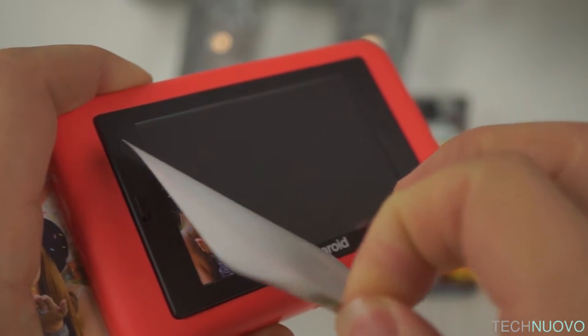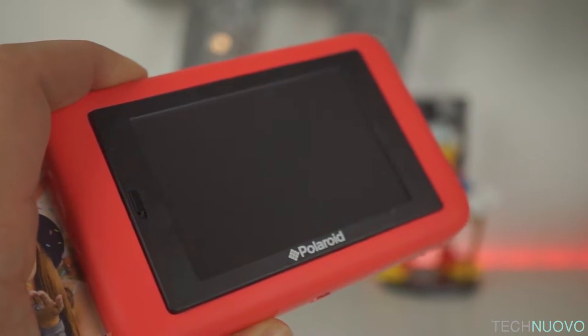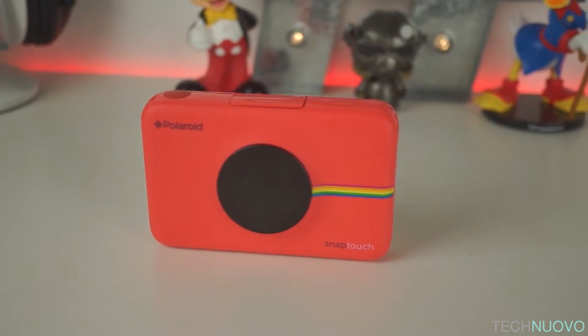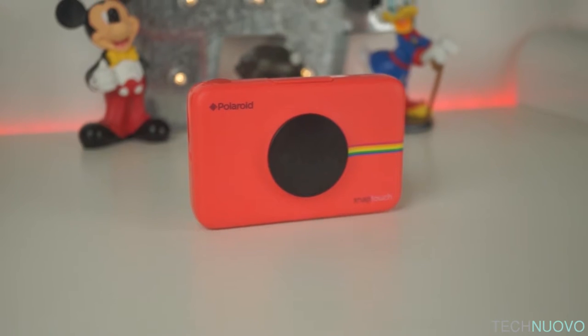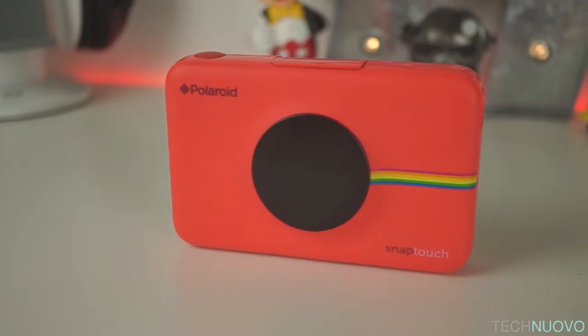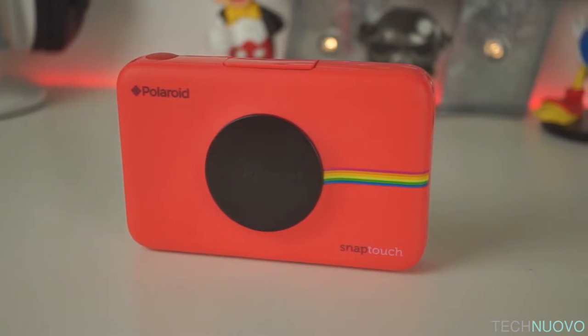The camera itself has some very rounded curves and is covered in a lovely soft-to-touch material. The outside still retains a plastic frame to somewhat protect it from drops. The standard Polaroid branding can be seen on the front, from a small logo in the corner to the rainbow strip leaving the lens and wrapping around the side.